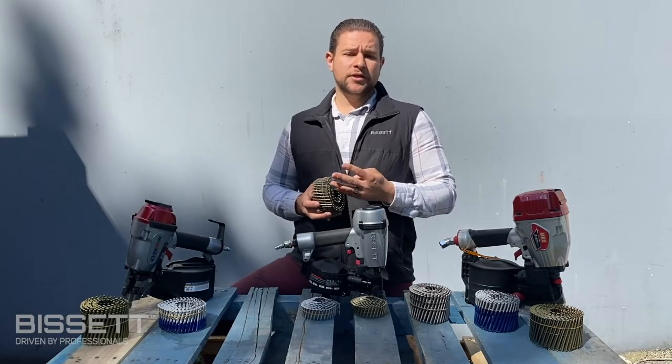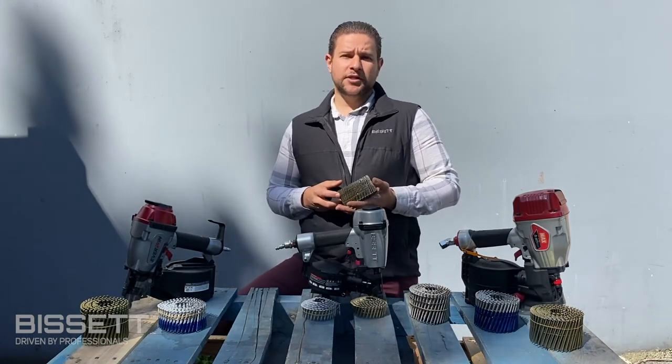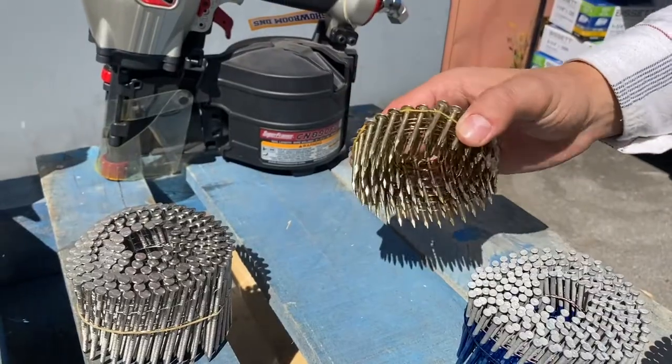The four main categories of Bisset coil nails are sorted by the fastener's coating. These categories are bright, hot-dip galvanized, electro-galvanized, and stainless steel.